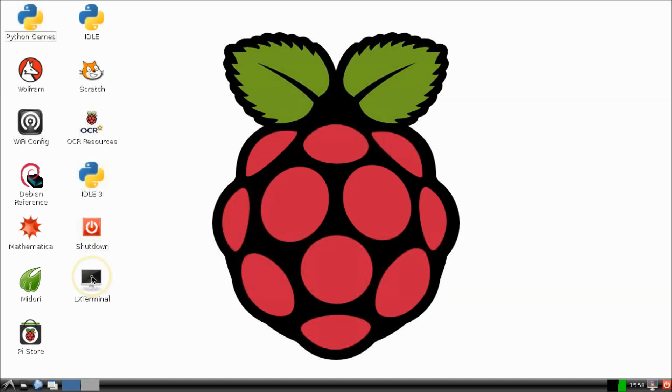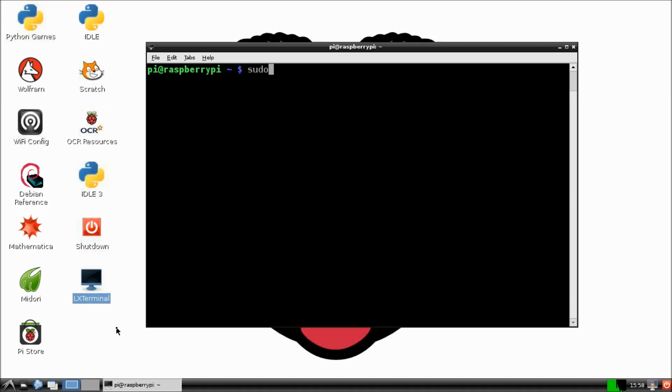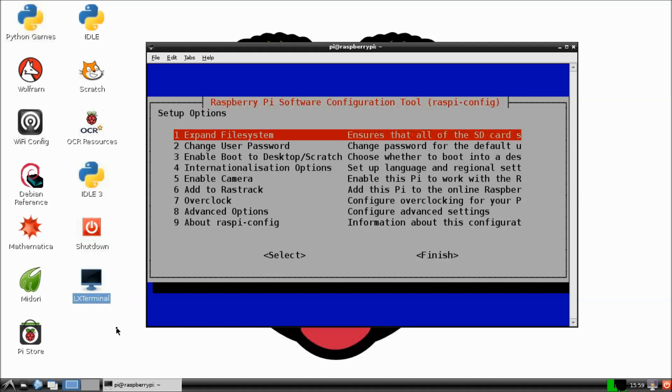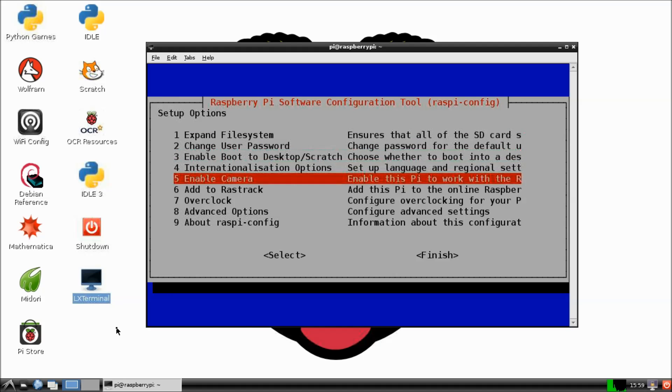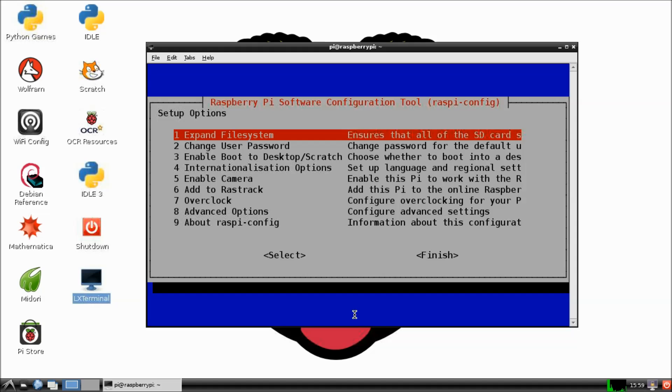Once it's connected, turn on your Raspberry Pi and open up an LX terminal window, because first we need to tell your Raspberry Pi to enable your camera. Type this line into an LX terminal window or the command line — this will open the Raspberry Pi configuration menu. Select number five, enable camera, then tab over to enable, press enter, and then tab out of the configuration menu down to finish. This will then reboot your Pi and hopefully enable your camera.